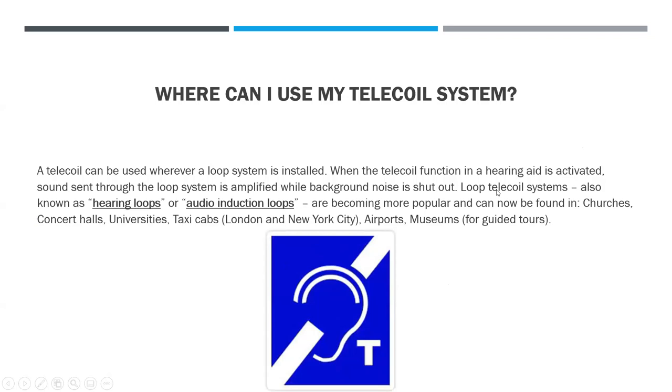You can only use telecoil in a loop system where it's installed, so it's very important to know which environments and buildings have it. When you walk up to a venue like Van Wezel and go to the box office, you'll see a sign with a blue ear, a little white line through it, and a T on the bottom right. That's the international symbol for telecoil — a quick and easy way to know if it's supported. Many churches, public universities, some taxi cabs in London, and airports have it too.